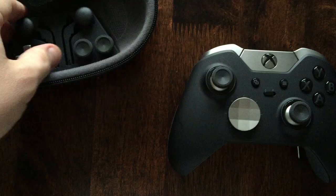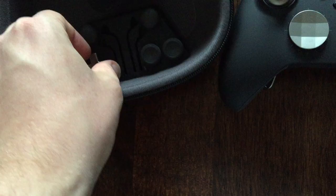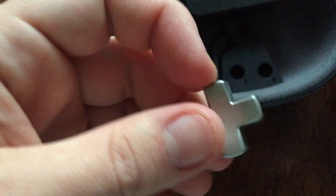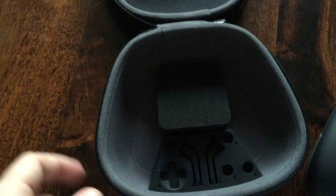Let's have a look at what other features we've got in here. It's going to be hard to get out - we've got the thumbsticks. More thumbsticks. And the D-pad. All right, so that's it for the case.